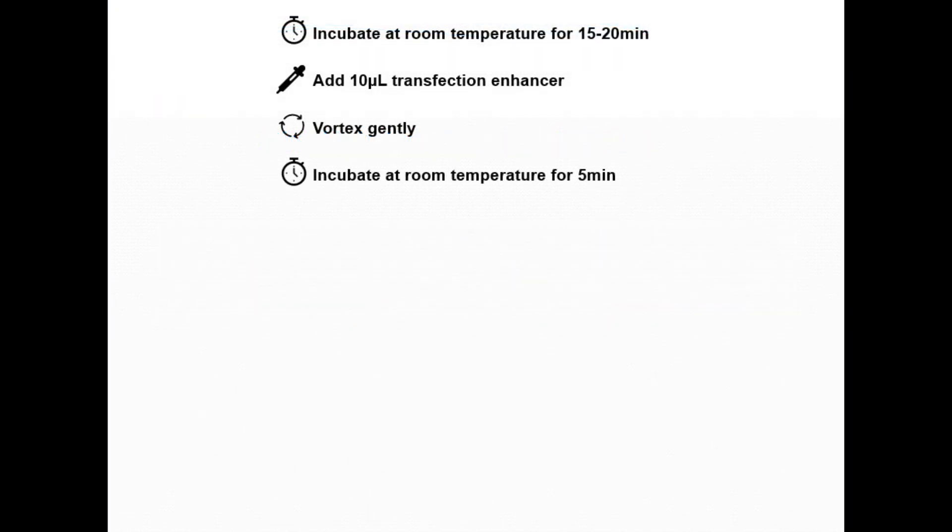Next, incubate the mixture for 15 to 20 minutes at room temperature to allow complex formation. Then add 10 microliters of transfection enhancer reagent, gently vortex, and incubate for an additional 5 minutes at room temperature.